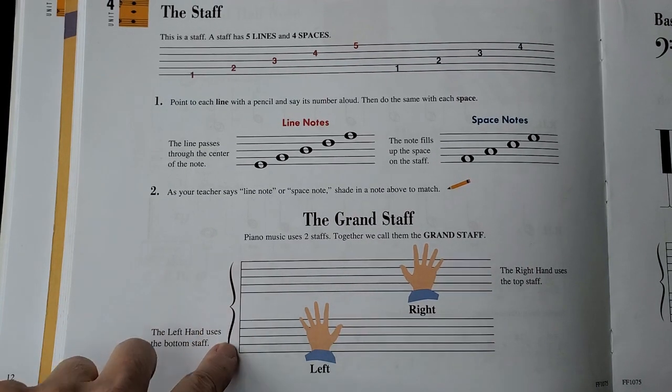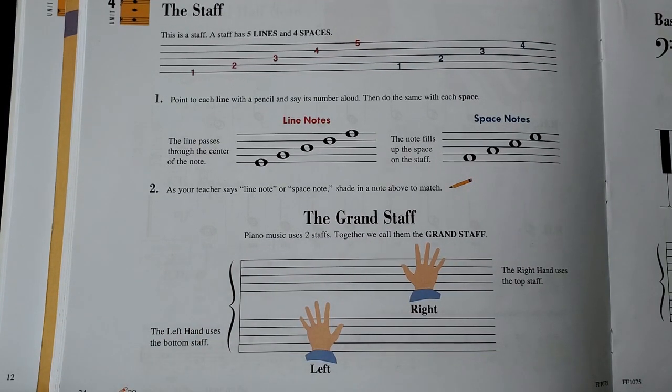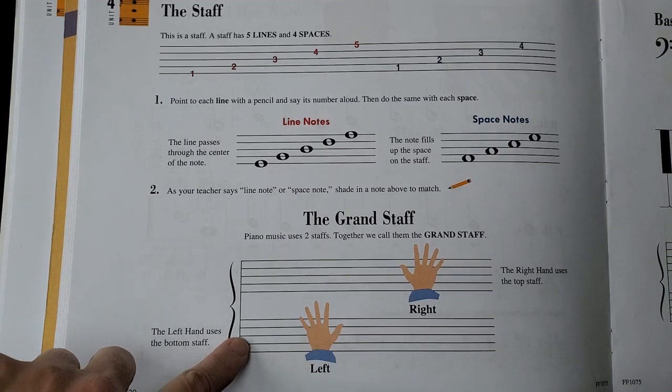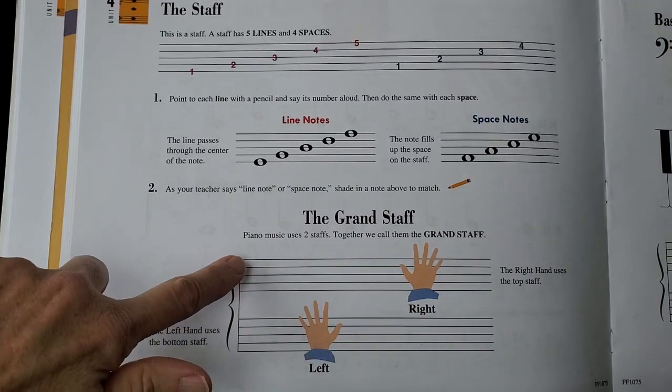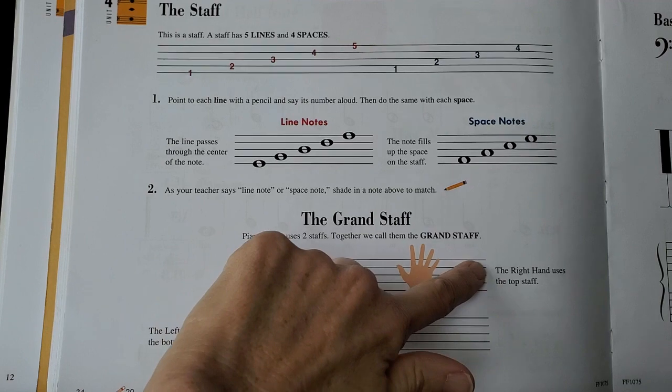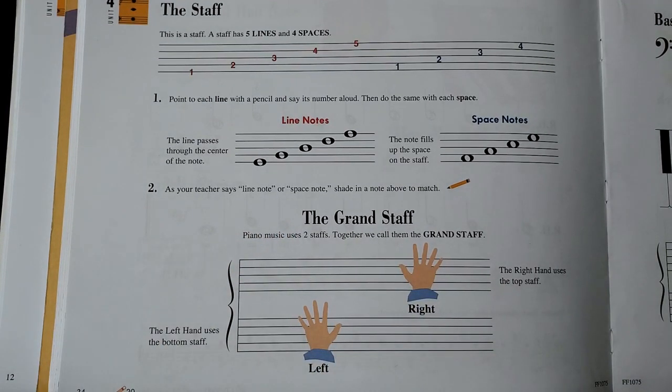If you don't see this brace, then it is not the grand staff and you are not going to be playing both hands. The left hand is going to be playing notes on the bottom staff, and the right hand is going to be playing the notes on the top staff.